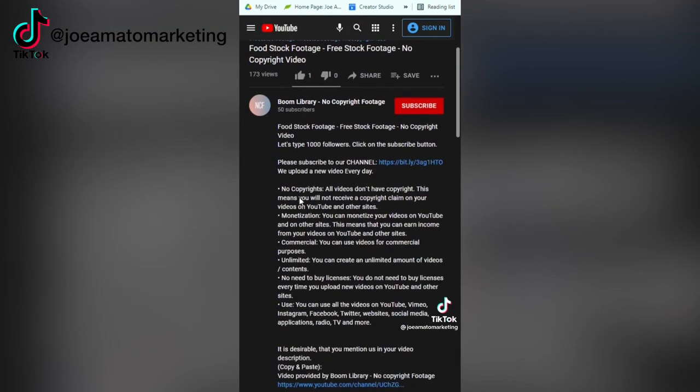He says that often, even in the description box, they will have a direct link to a Google Drive where you can access the raw footage.